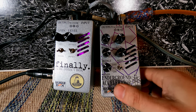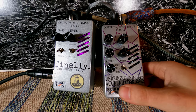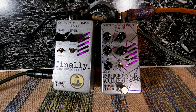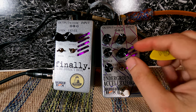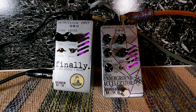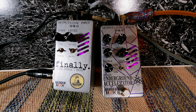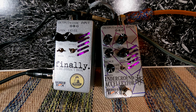Let me hear my dry signal again. Yeah, I like that — it adds a little bit of character and presence. Now let's see what happens when we take some of the mids down. Here's 75% mid, then 50%, and then zero.